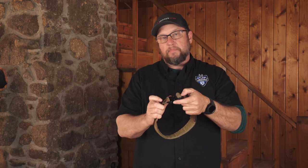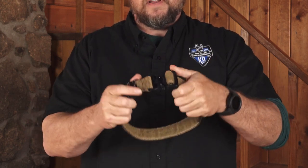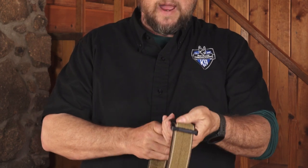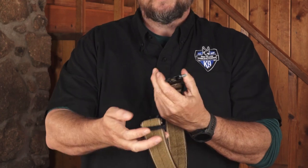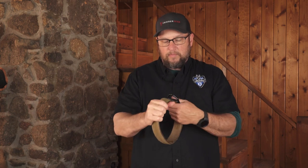The slick thing about Cobra Buckles, if you're not familiar with them: if you hit one ear, it will not unload. You have to hit both ears. So if Sergeant Snuffy is running around and he runs into something or you bump it, it's not going to let go — unless you actually hit both sides when it's not under load. That's one of the great things about Cobra Buckles.